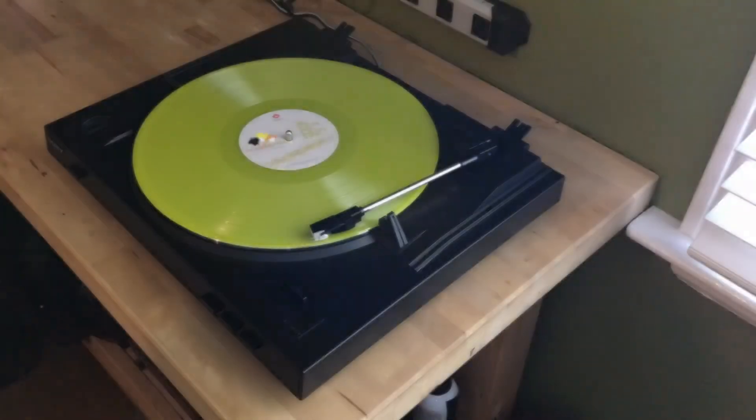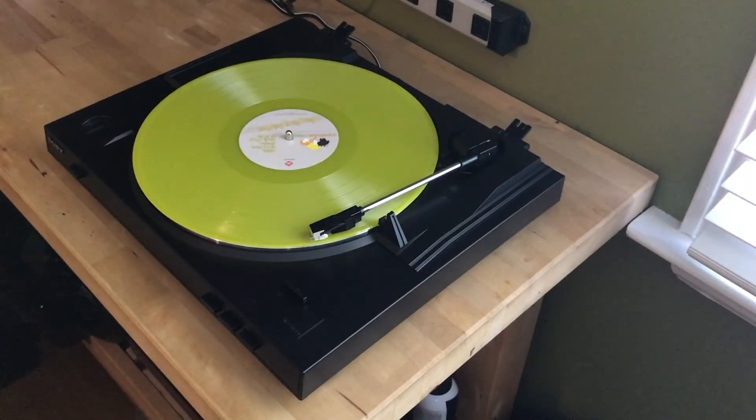To see the Sony PS LX300 turntable and Sony STR DH190, along with a huge collection of record players, turntables, and receivers, be sure to visit Best Buy Canada. And to learn more about Sony's PS LX300 turntable, make sure to read my full review on Best Buy Canada's blog.